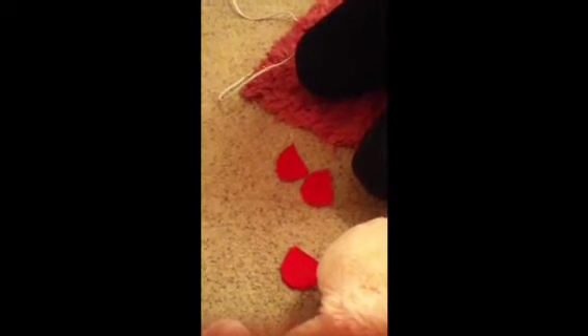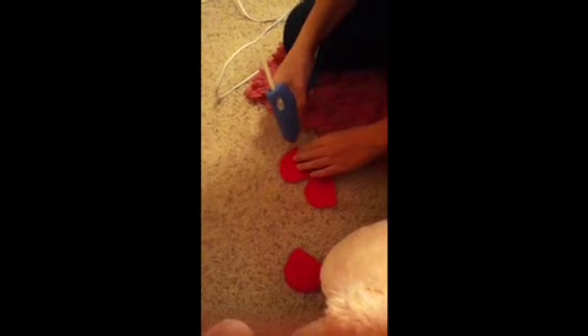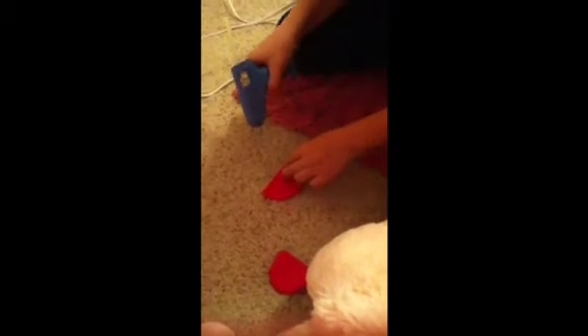Then you're going to get your needle and thread or your glue gun and go like that — press it down. You're going to do that all the way around. Then you're going to flip it.